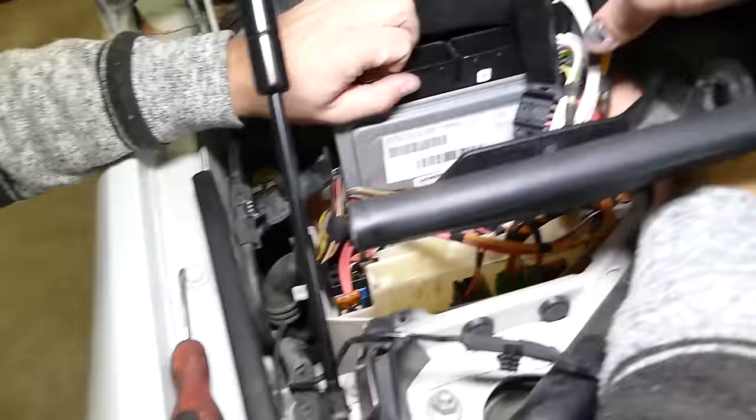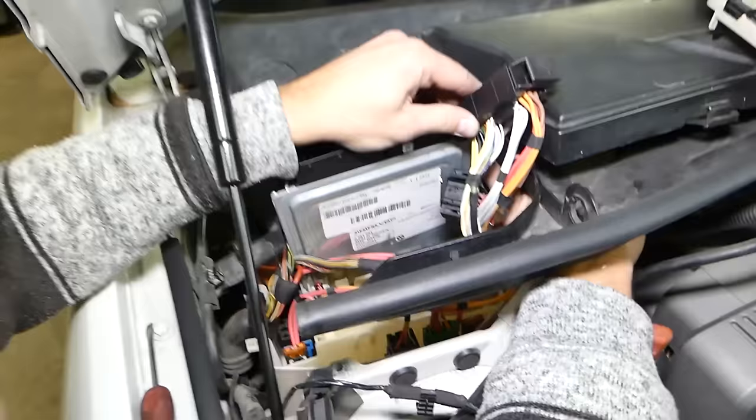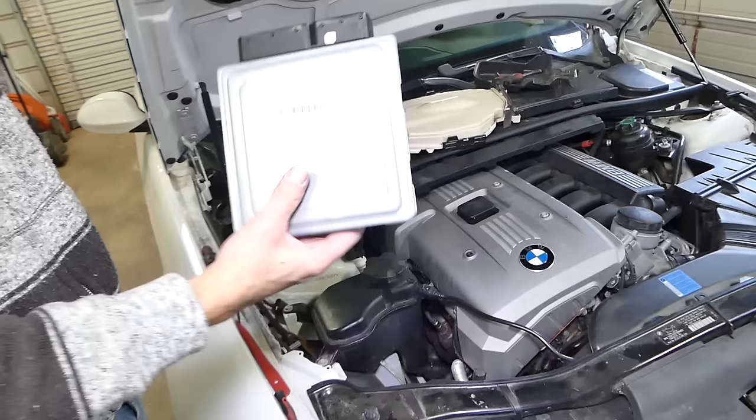I would recommend removing that whole piece — we have a video on the channel so you can access it better. But this is your computer. That's where it's located and that's how you remove it. Putting it back together is the reverse. Thanks for watching — see you guys next time.